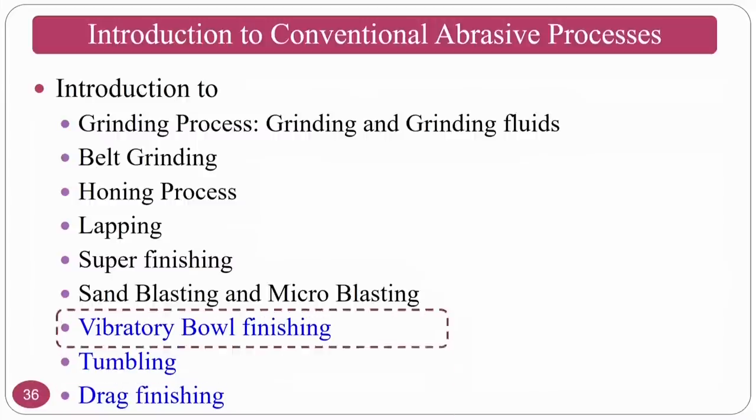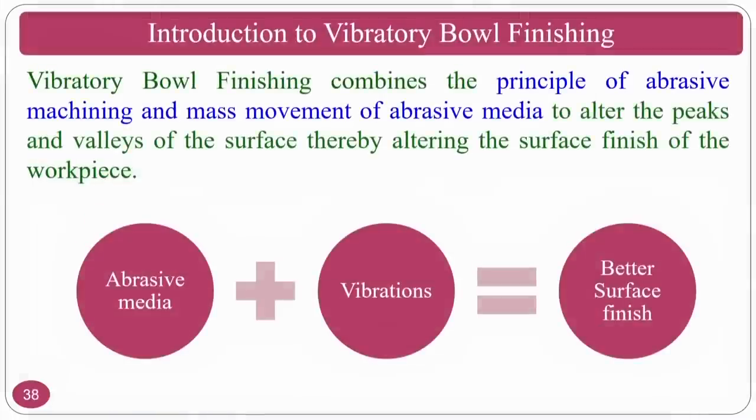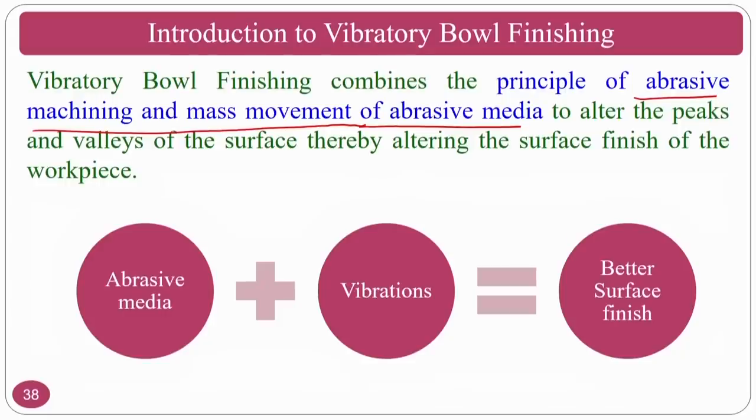The next process we are going to study is vibratory bowl finishing. In this process, we combine abrasive machining as well as the mass moment of abrasive media. Abrasive bowl finishing is a mass finishing process where you dump some parts in a batch — 50 parts, 30 parts, or as per requirement — then give motion to the machine. It will alter the peaks and valleys of the surface, thereby altering the surface finish of the workpiece.